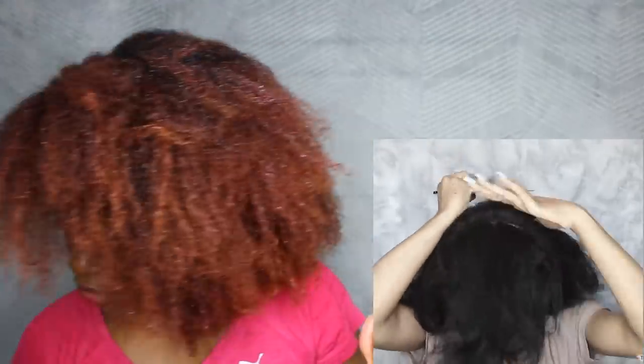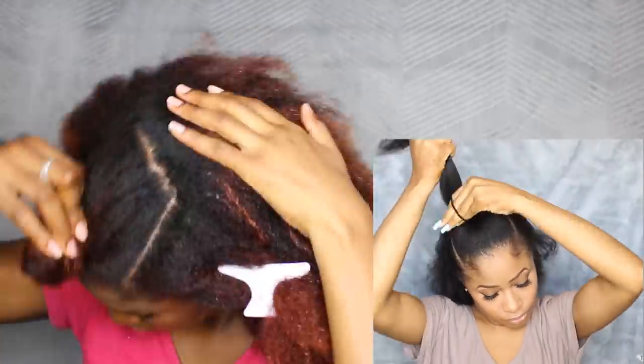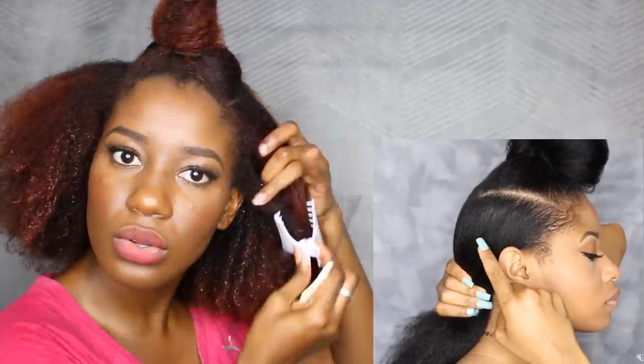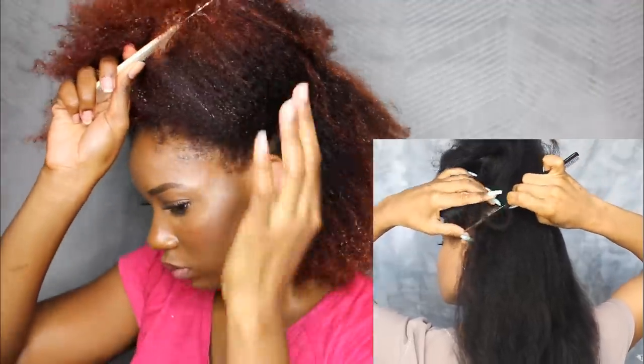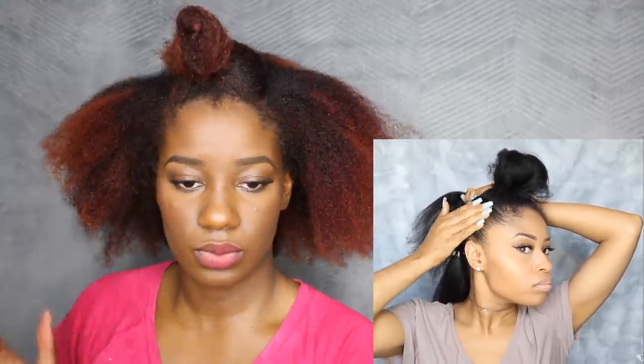I think my section is too narrow — hers is more above her eyebrow, like the arch of her brow. So let's correct that. I'm gonna put that up and come back to this part later. Now for the back, I'm doing three sections to make three ponytails. For the first one I'm starting right above my ear and bringing that part across. I want this style to be sleek and smooth, so I'm applying some gel around the edges, brushing it all up into place, and making a high ponytail.